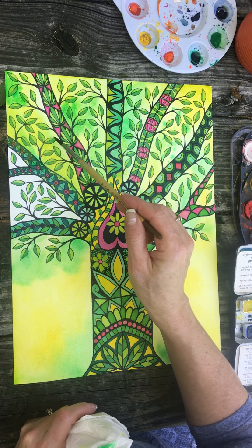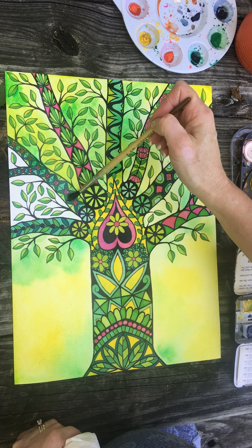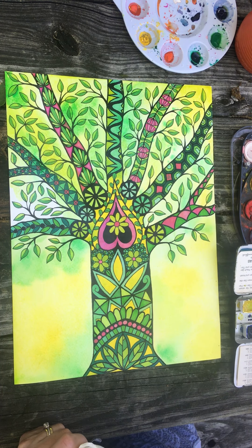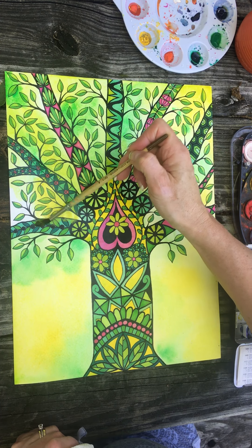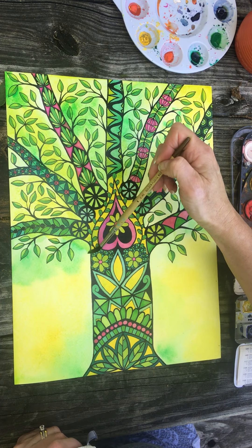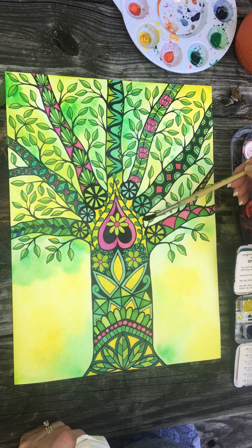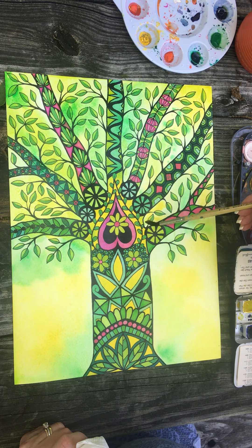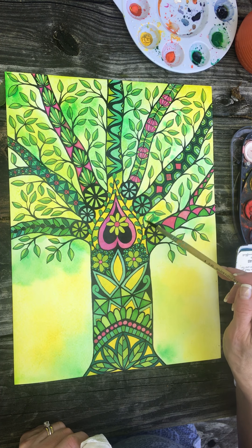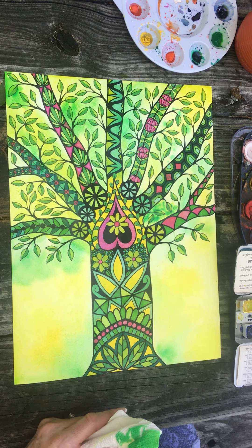I'm just kind of squinting my eyes at this, which I think is a great trick compositionally — to try to see where you need more color or less color or a darker shape. When I squint my eyes at a picture it helps me to see at a glance where I need more color or less color. This squinting — it's pretty light right here.